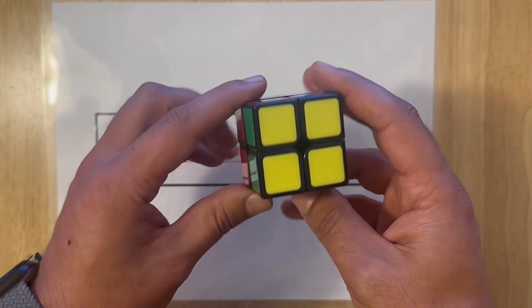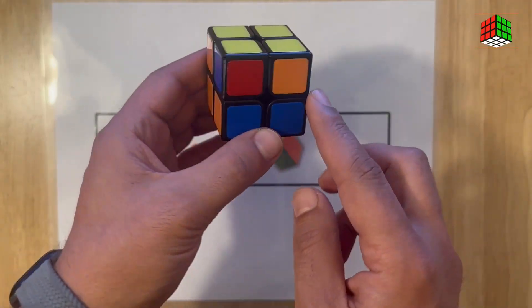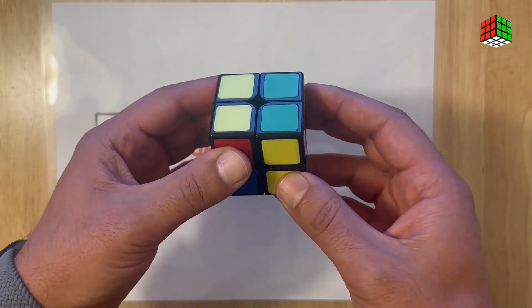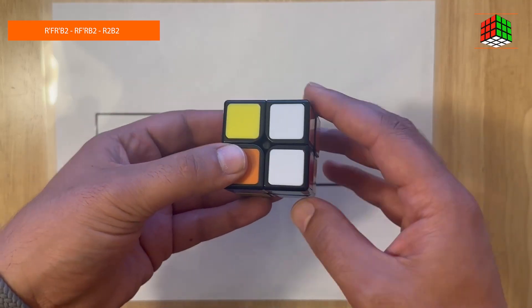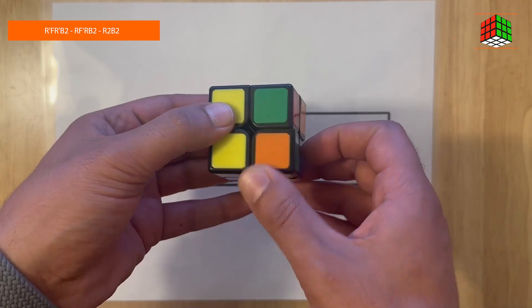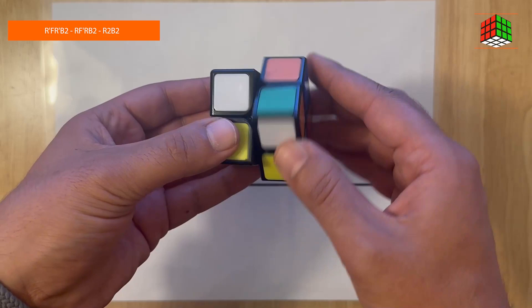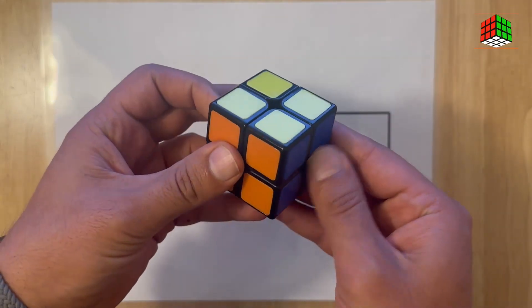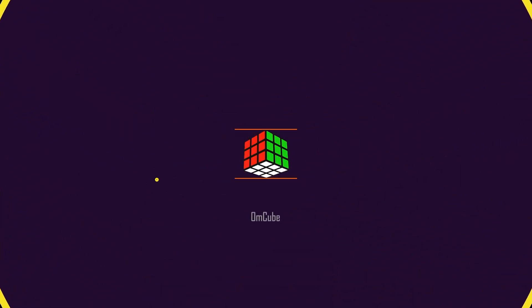Connect that matching side with the related face. Now keep the cube in this shape and try the formula once again: right inverted, back inverted, face, right inverted, back inverted, right, face inverted, right, back inverted twice, right twice, and back. Your cube is now fully solved.